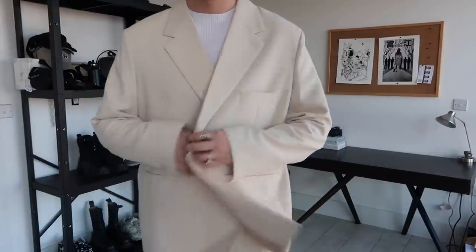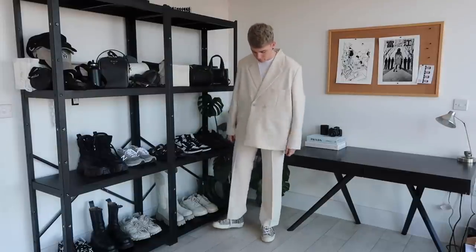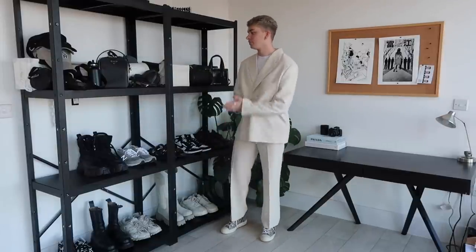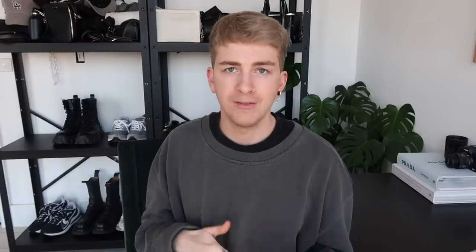My suit is super oversized and boxy — this one's actually from Cold Laundry, one of my favorite brands here in London. The cut of it is my favorite. I have a more modern idea of suits and tailoring; I wouldn't wear the classic fitted suit — that's not my style at all. I love the way the suit contrasts with the sneaker on the bottom. It feels more effortless and it suits the suit, if you will. You can play around with colors and fits of both the suit and the converse themselves.